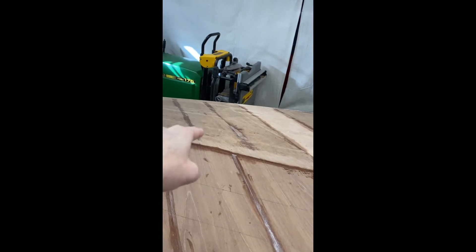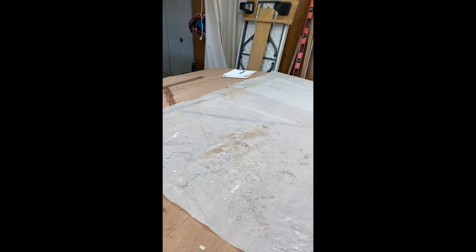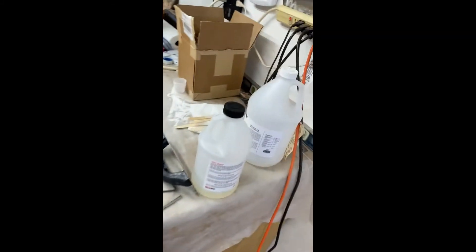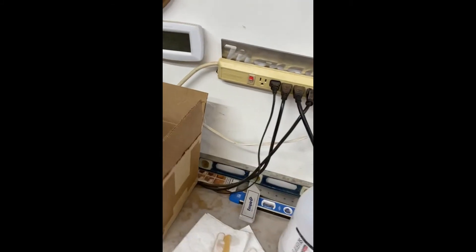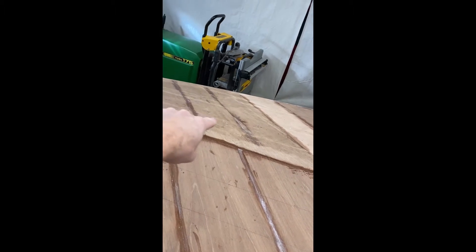So I encapsulate where I'm going to put them first, then encapsulate the boards, and then I mix another batch of System 3 and thicken it with microspheres. I thicken it to maybe an Elmer's glue consistency, and then I spread the thickened epoxy on the area where the boards are going to go.